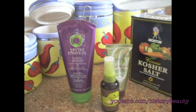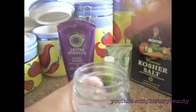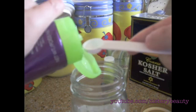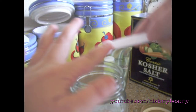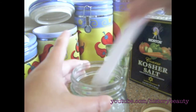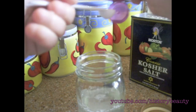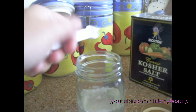To help the sea salt hold, you need about half a teaspoon of gel — just go like this to get it in — and then half a teaspoon of conditioner. It's very full, but it's going to be good for your hair.